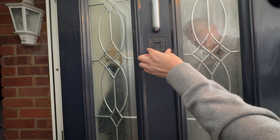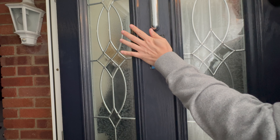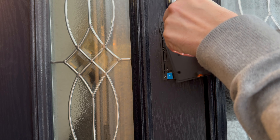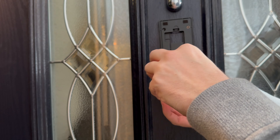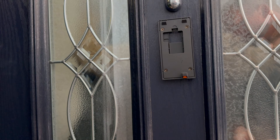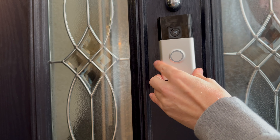You can now remove the backing from the adhesive strips and firmly push the mount into place. The instructions recommend that you hold it in place for five minutes and then leave it for a further hour. You can then install the bracket and then your doorbell. And you're done.